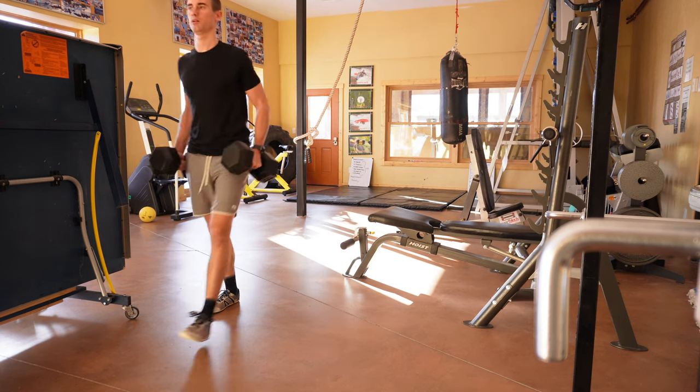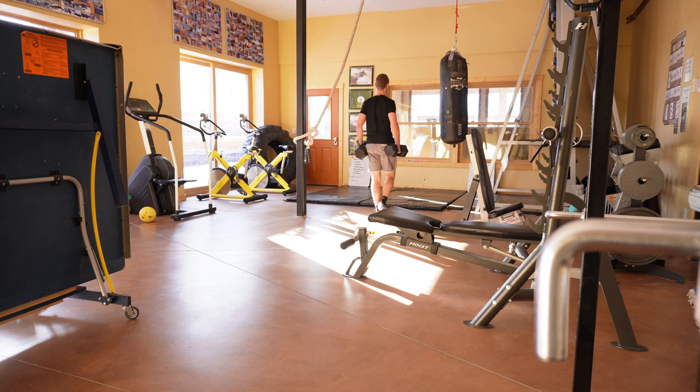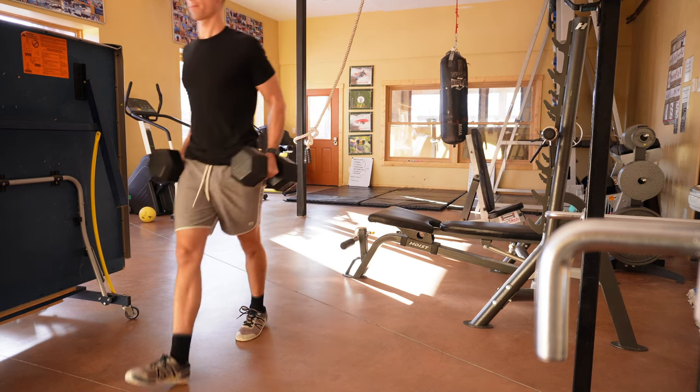Farmer carries are another great all-around strength exercise. Choose a distance — say 20 feet like I'm doing here — and make three laps for three sets. You'll get more engagement if you shrug up those shoulders and bend the elbows slightly, really activating your traps — which is exactly where you're carrying the motor. The more muscle you have there, the more cushioned the experience.